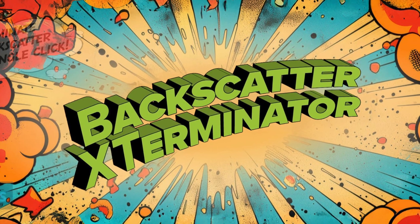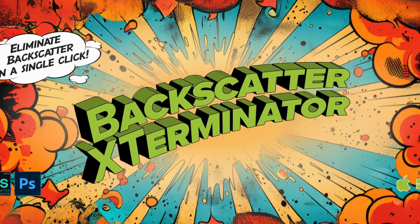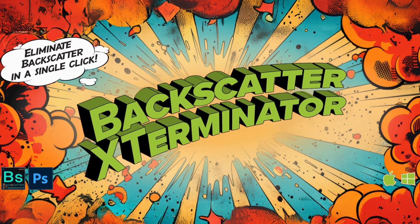Let's talk about a new plug-in for Photoshop called Backscatter Exterminator that was made specifically for underwater photographers. First, I'm going to show you the old way — a really bad workflow that's no longer necessary.